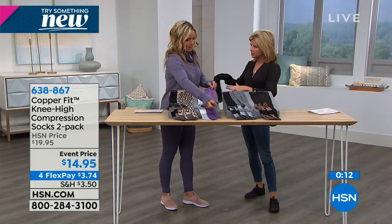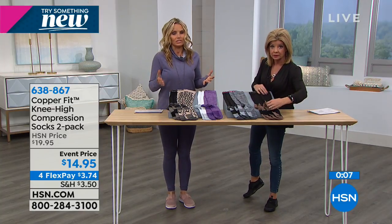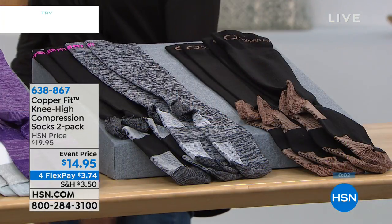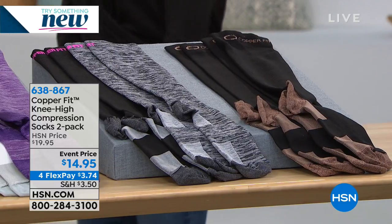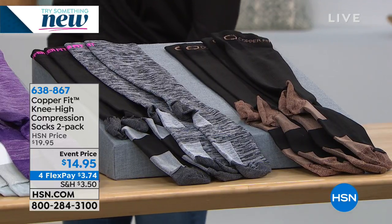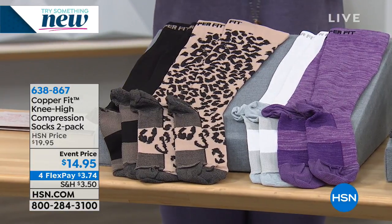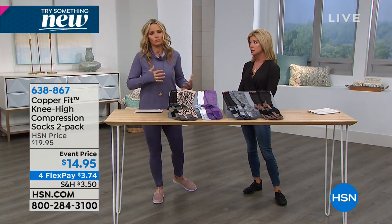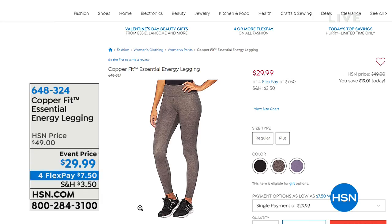Now who needs compression? Anybody who's on their feet all day — you know that feeling when you come home, get on the couch, and you want somebody to massage your feet. Nobody wants to get hold of stinky feet unless you're wearing CopperFit. People in the service industry, medical field, walking around hospital wards, dentist surgeries, retail, school teachers — anyone on their feet — why not support your legs?